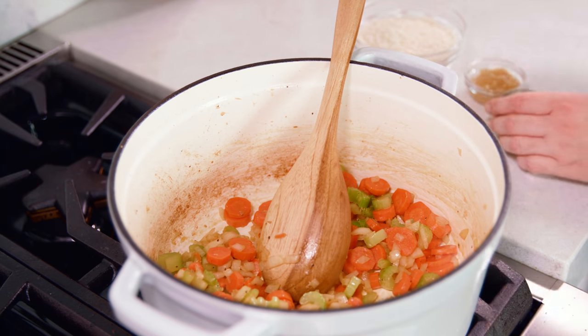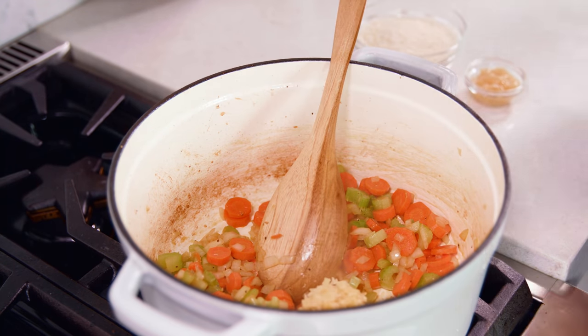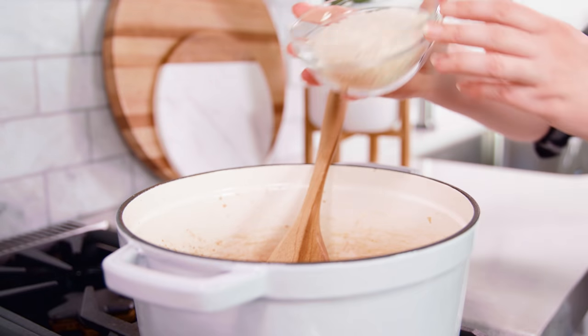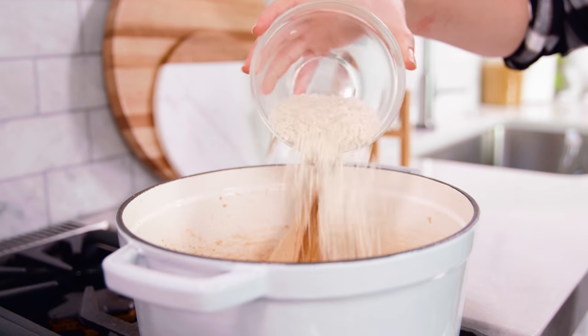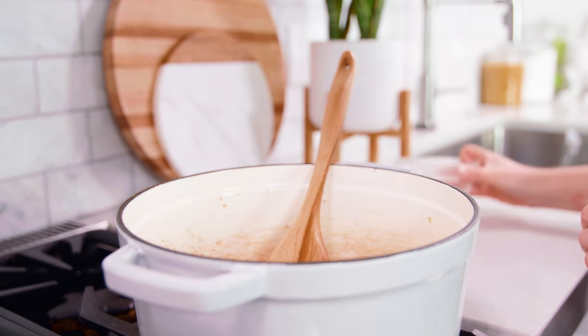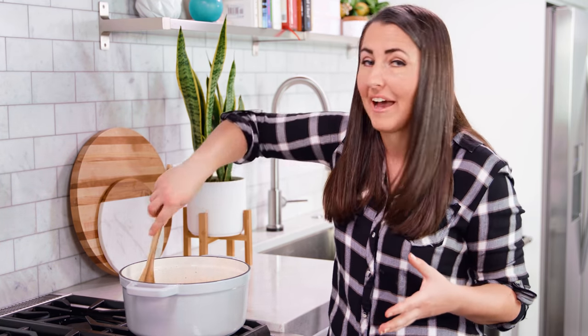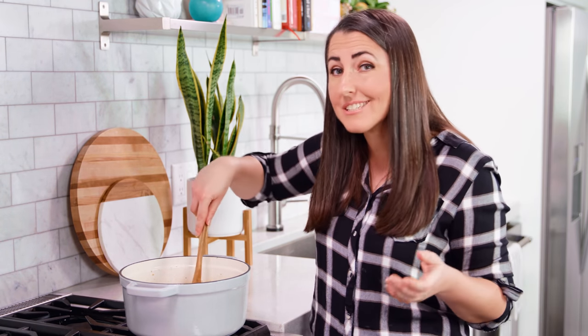Once the onions just start to get soft you'll add in your minced garlic and your minced ginger, and 1 cup of some sort of long grain white rice. We're gonna toast all of this for about 2-3 minutes. I prefer a long grain white rice because it cooks the fastest and it works out the best with the chicken. If you want to use a different type of rice, I'll include those instructions on my website with the recipe.